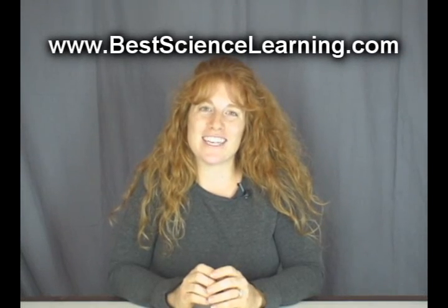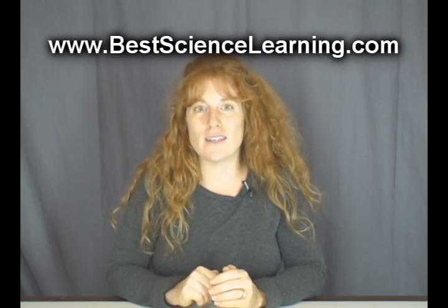Hi, this is Aurora from Supercharged Science. In a moment, I'm going to take you through an advanced chemistry experiment from my big library of favorite experiments for kids. If you want more free experiments like these, make sure you visit my website at www.BestScienceLearning.com.